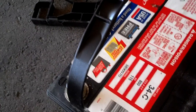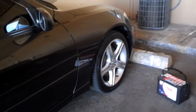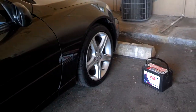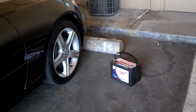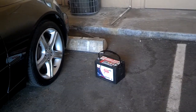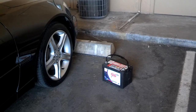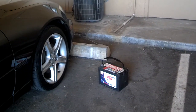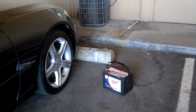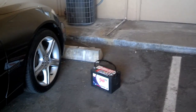I closed the hood and made sure all the doors were locked. I did use rubber gloves to handle the battery. You want to make sure if you handle the battery in any way that you wash your hands before you touch your clothes, because you don't want battery acid eating away at your clothes. That still does happen. So, off to the auto parts store to have them try to charge and test the battery and see if it's any good.